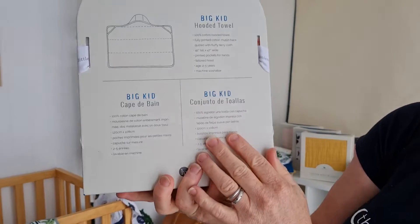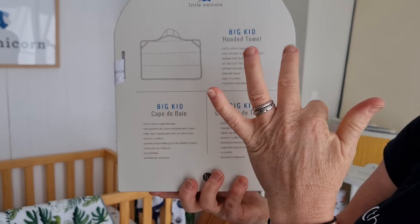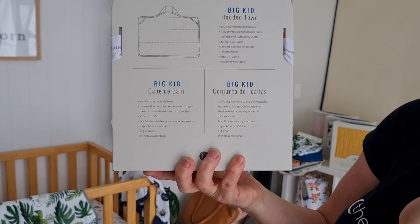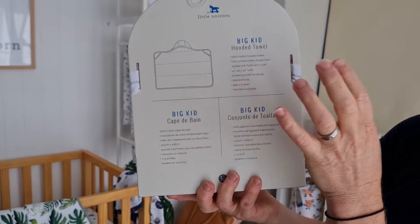You can see with the big kids towel it's more of a standard rectangle towel with the hood in the middle. It says two to five years, but you could probably go at least a couple of years more than that.